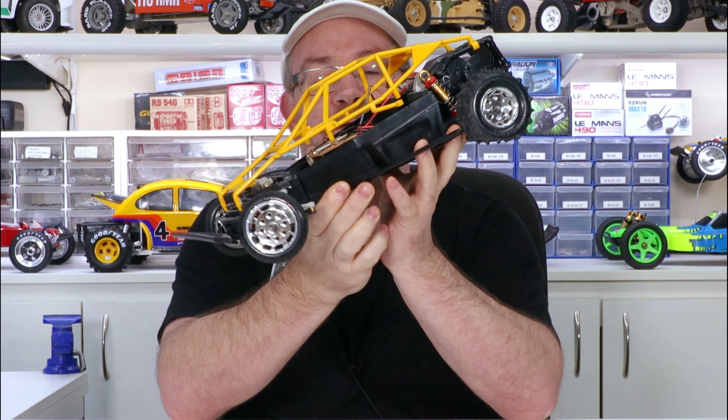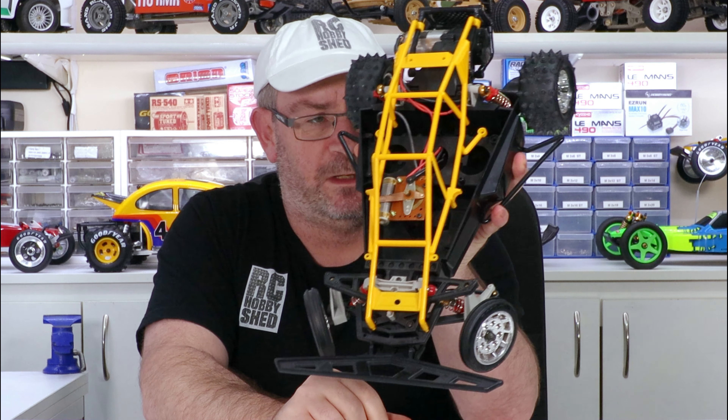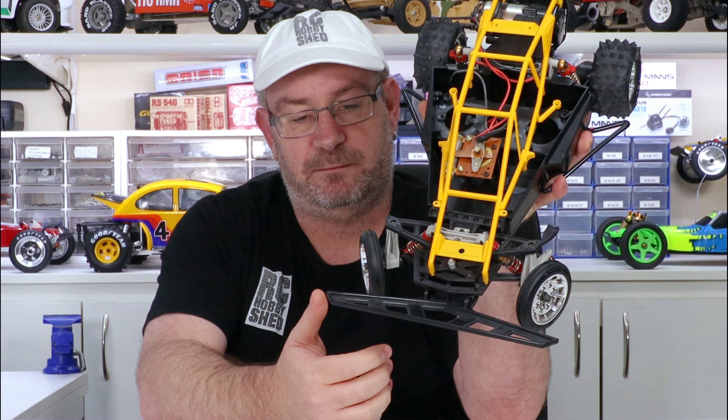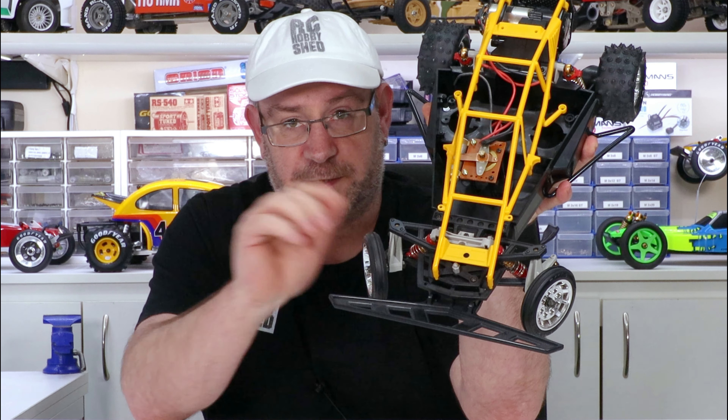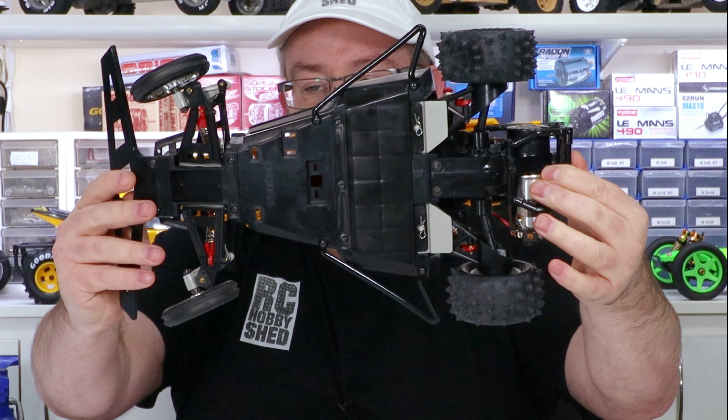Doesn't have any radio in it, of course. But that's all right, we can stick radio in it. I plan this one to be on the shelf anyway. I do have another one I can run — I'll get to that in a minute. Yeah, but as you can see, it's all brand new.